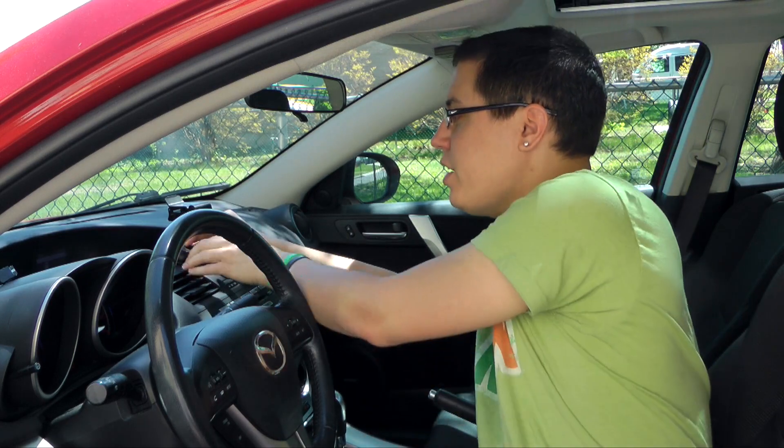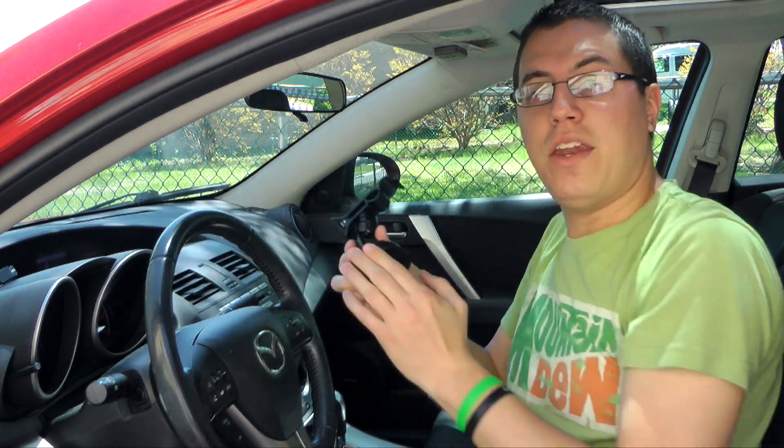The last thing I want to talk about regarding my Neograb review is the fact that it is fully reusable — meaning you just simply remove the suction and rinse it off with running water. That's it. Overall, it's a pretty impressive product.